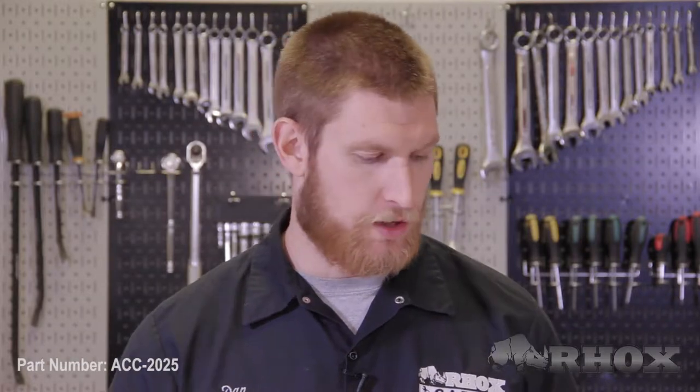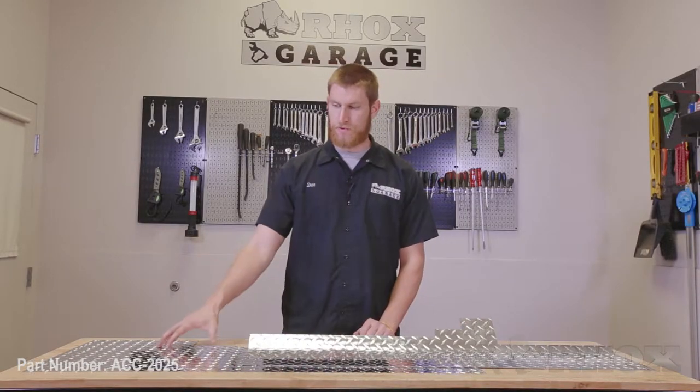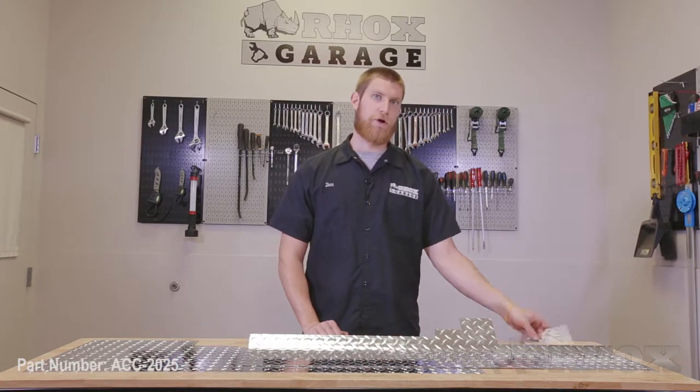Before we get started, let's take a look at what comes with our kit and the tools that we'll need to perform our installation. When you open up your kit, you're going to find your upper cover plate with the bend in it, as well as your flat lower cover plate, and also your bag of hardware.